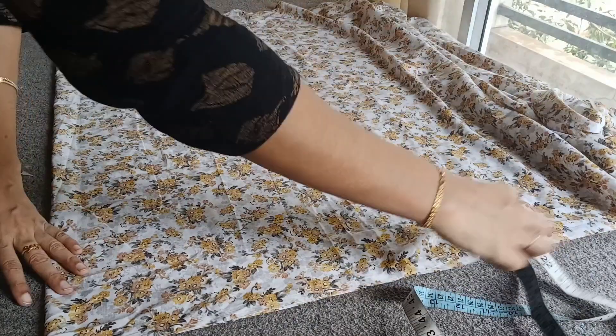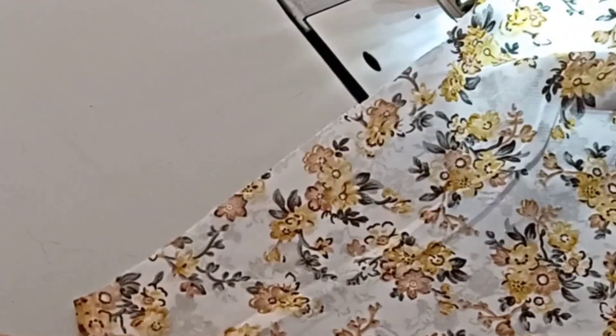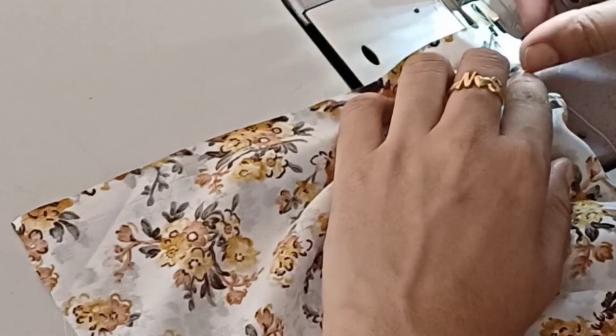The first stitch — I told him about the length, but the length, so I didn't do the length. Today I used to change the stitch I told him. I told him about the length of the stitch and the length.